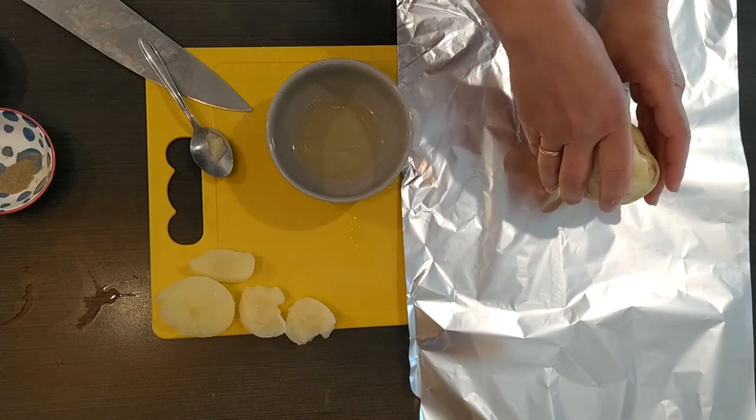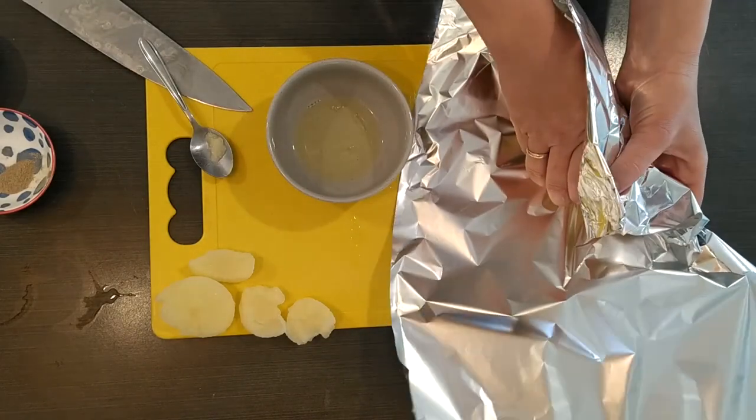We're going to have a really nice meal inside our potato. Enjoy!